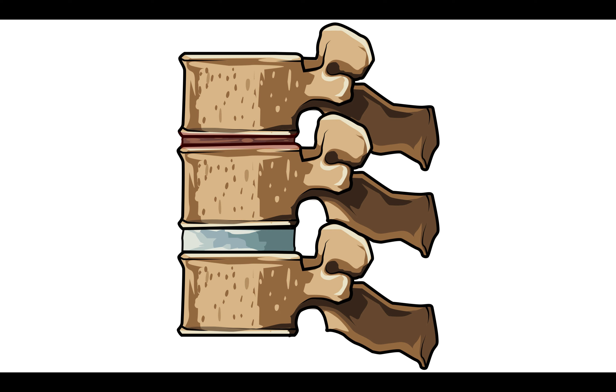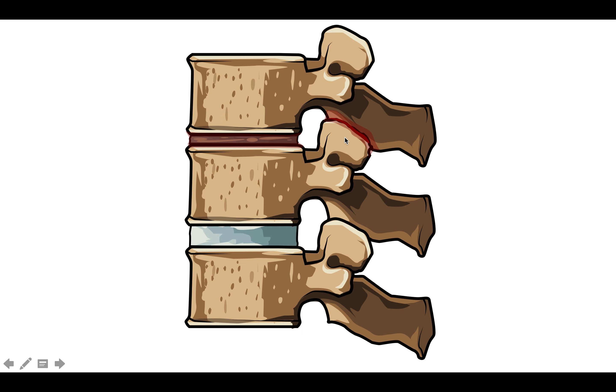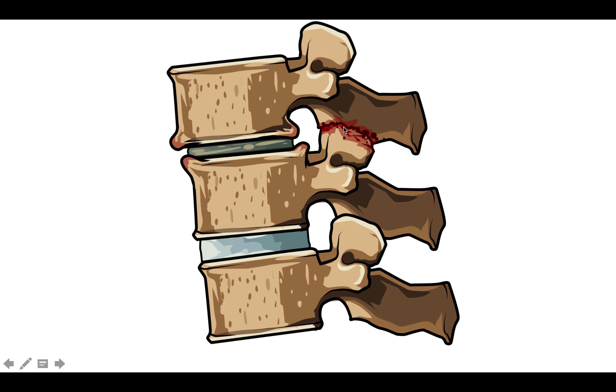That reduces the disc's ability to absorb shock and now disproportionately loads the facet joint, so we can start to see some degeneration of those facet joints. And that ultimately translates into instability. Because of the lumbar lordosis, this vertebra wants to shift forward. The body attempts to stop that by laying down additional bone in the form of marginal osteophytes, as well as the degenerative process in the facet. But unfortunately, those lead to either central canal or lateral recess stenosis over time.